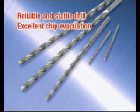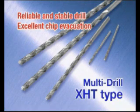The Long Multidrill X-HT type proposes excellent chip evacuation capability and secure deep hole drilling.